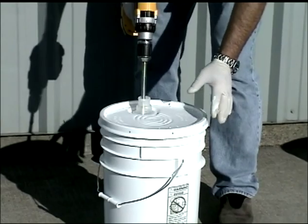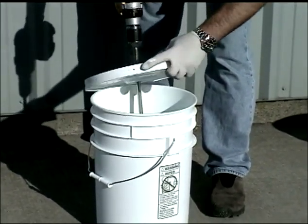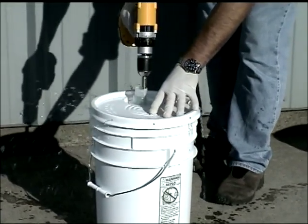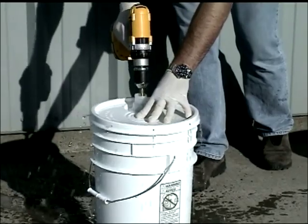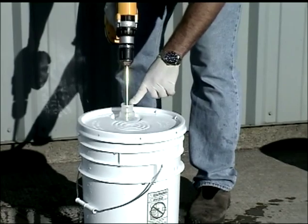To give you an idea how much pressure and force the mixer has — this lid has little holes around the edge — and by stirring it up with that much mixing force, it still does not come out the pour spout.